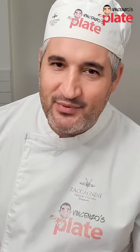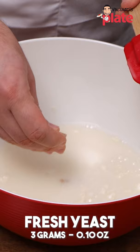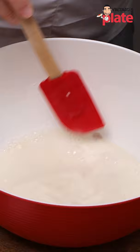It's time to make artisan bread. The first thing to do is to put flour in there and also add the water. Once I've done this, I'm going to add the yeast. Once the yeast melts, add a little bit more flour.